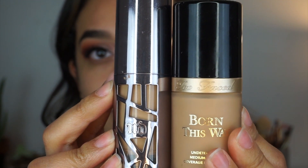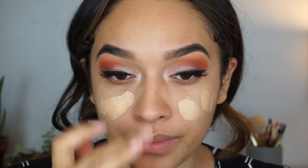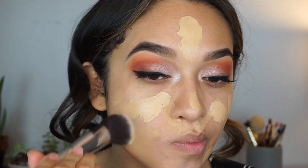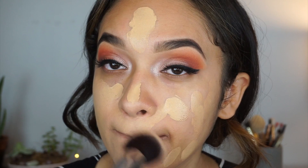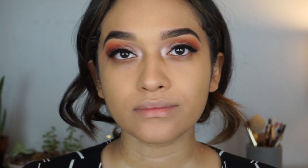Now I'm mixing the Urban Decay foundation and the Born This Way foundation — I will leave all the information down below so you guys can get those products. I'm going to apply this all over my skin using the IT Cosmetics foundation brush, and then with a beauty sponge I'm going to blend it even more so there are no harsh lines.